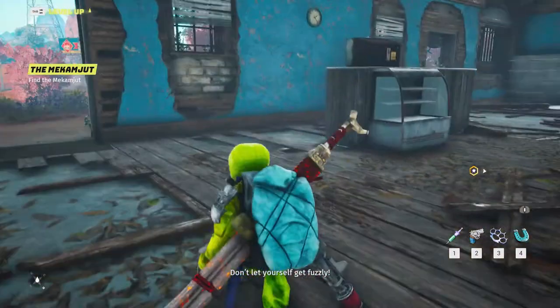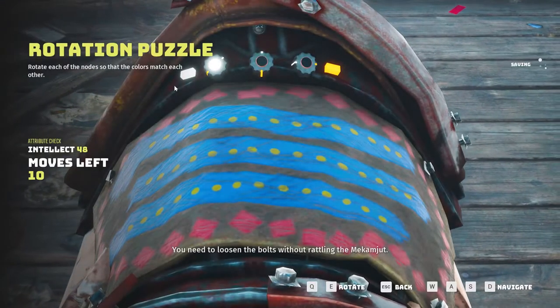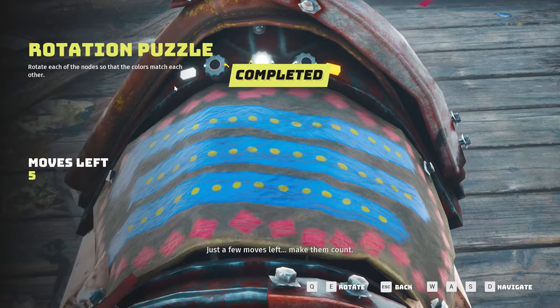Don't let yourself get fuzzly. Now hold on. You need to loosen the bolts without rattling the mechamajit. Just a few moves left. Make them count.